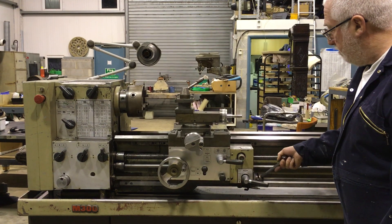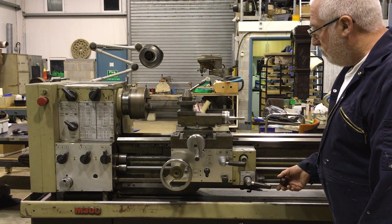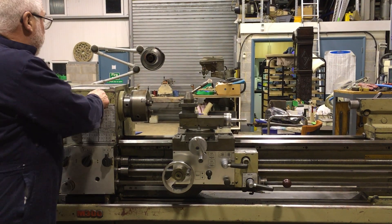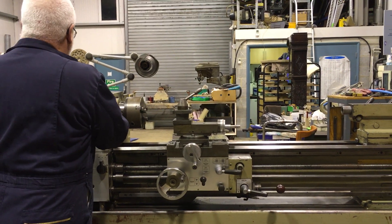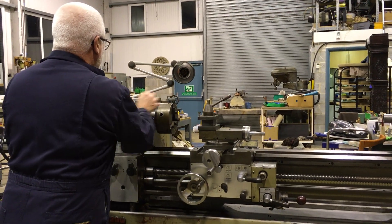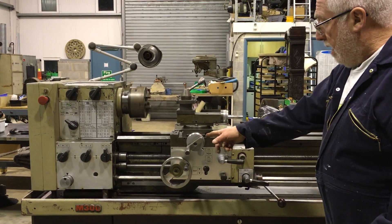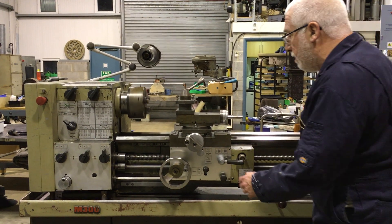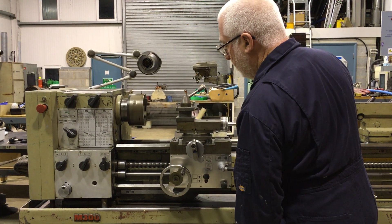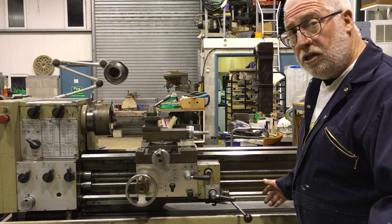That's the fastest speed. I'll just slow it down a bit. Now we're having a much slower speed. Everything seems to work. The feeds work both ways alright. Everything moves okay. It's a little bit stiffer as you're winding it when it gets to the top end of the bed, but not much. It seems fine.